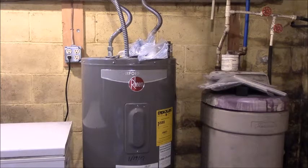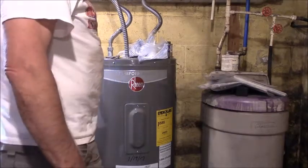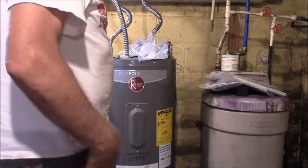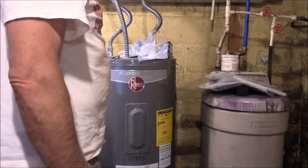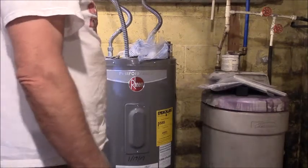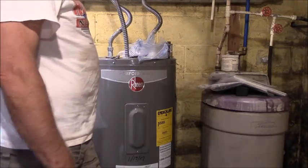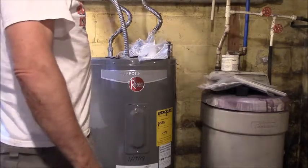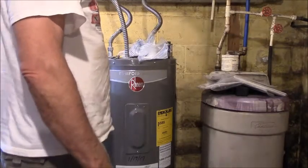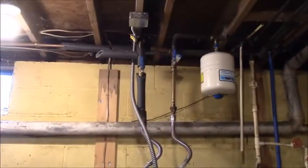I'm going to put in an instantaneous hot water heater here soon and get rid of this big energy-wasting tank that sits and heats water all the time waiting for you to use hot water. You go on vacation and it's heating all the time. I try to remember to turn it off. What I'll do is shut off these gate valves. I'll just cut them off — I could pull these off and just put caps, but I don't want to mess with it too much.